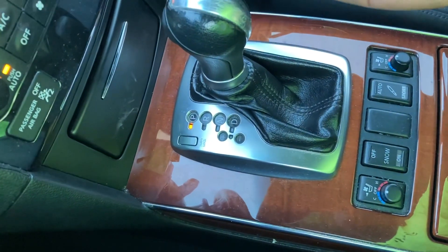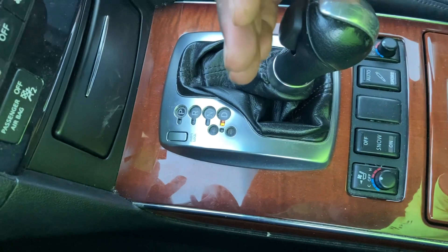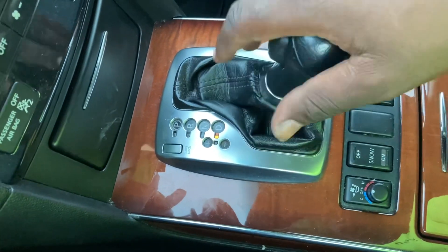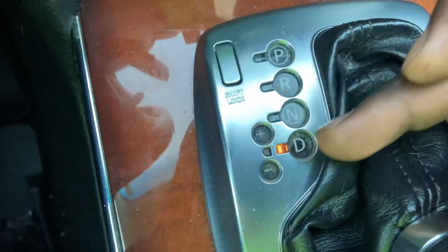The conventional automatic transmissions had the layout as park, reverse, neutral, drive, and then the older ones had three, two, one. Some of them had J shifters and things like that, but in a vehicle like this — the shiftable one — it stops at D and then goes to this side. This is the manual side.